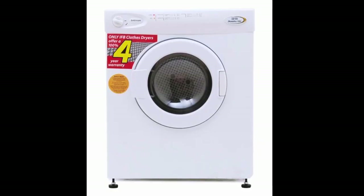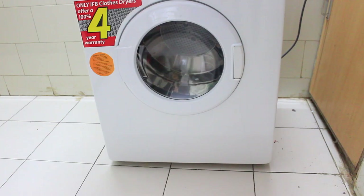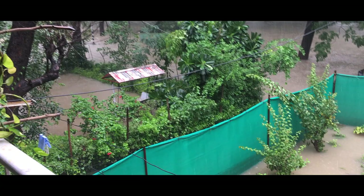So today we will talk about this IFB clothes dryer which I recently bought. There is a very big reason to purchase it — where I live in the city, there were floods and the condition was really, really bad. As you can see, everywhere there was water. This was my house, and all my clothes — everything was gone.